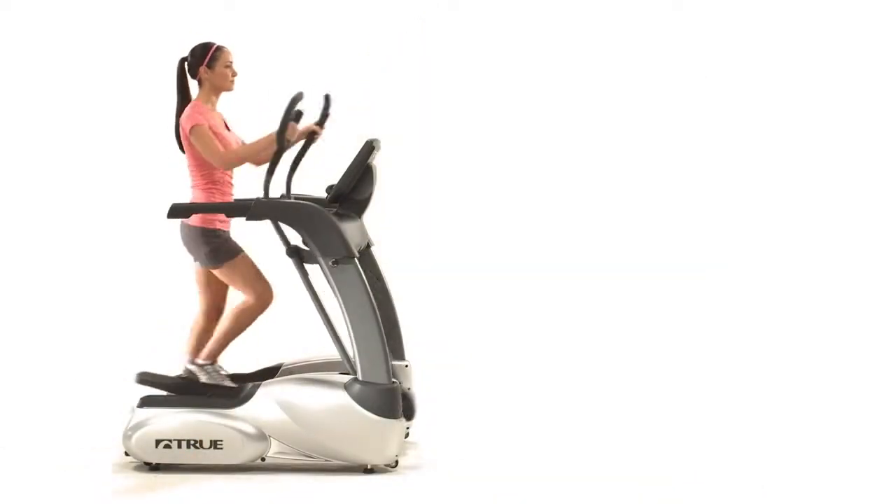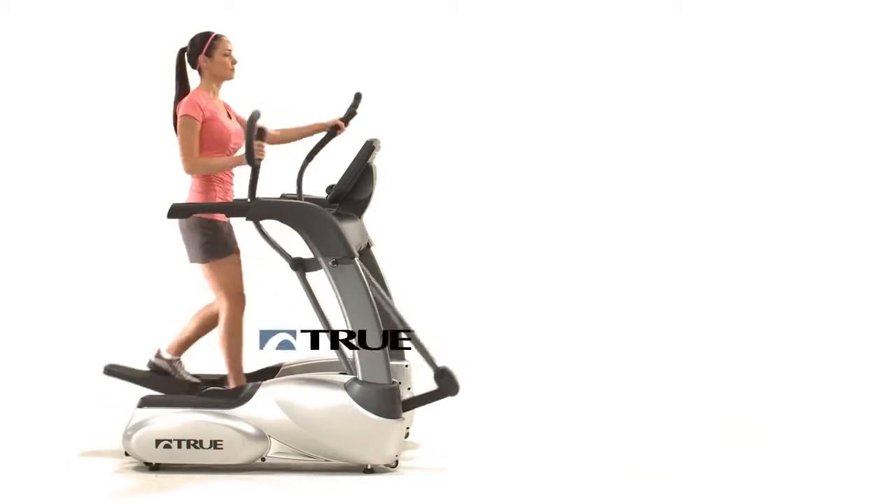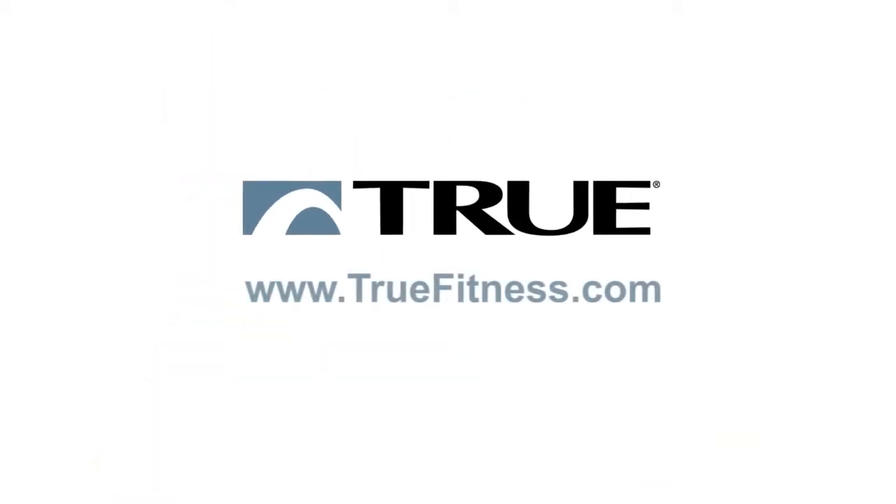On behalf of True Fitness Technology, we want to thank you for considering us. If you don't want to be confined by the norm and you want to accept the challenge, be true to yourself and transcend all others.